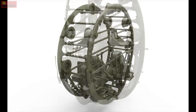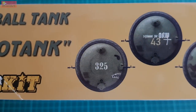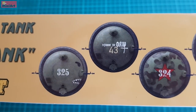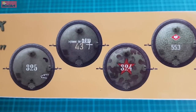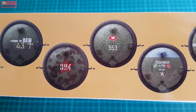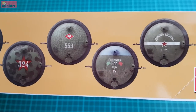MiniArt did their first what-if project with such an odd vehicle. Not only that, but they crowded it with a full interior. They picked a tank that was not the biggest ball tank nor the smallest one either, and packed it in a set that is pretty nice overall, despite the fact that it depicts a vehicle that was never actually put into service.